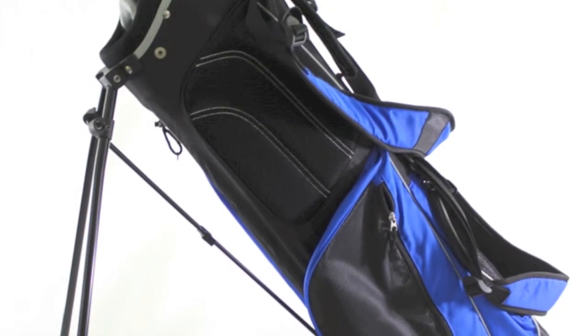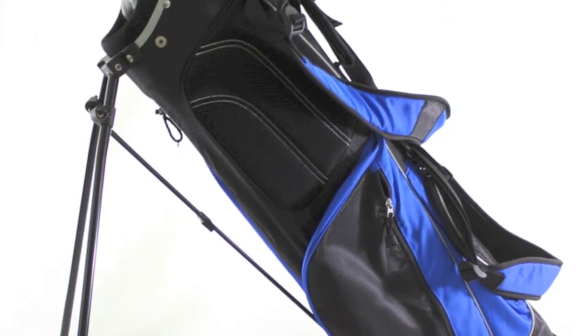Weighing less than 4 pounds, this golf bag easily straps to any type of golf cart, so it's perfect for either walking down the course or riding in a golf cart.